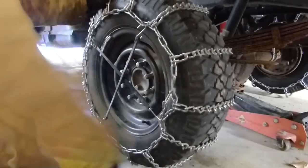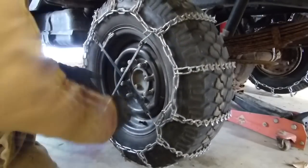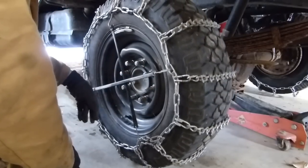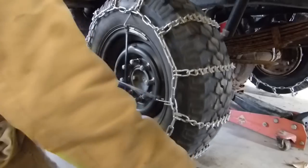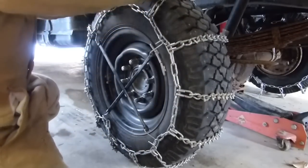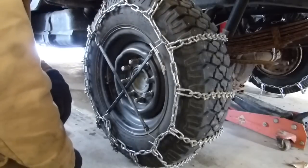I hope this video on installing tire chains was useful. As you can see I did it with the truck jacked up, but you can do it with the truck on the ground — you lay the chains out, you back the truck over them, and then you pull them up over and put them on the same way that I did.